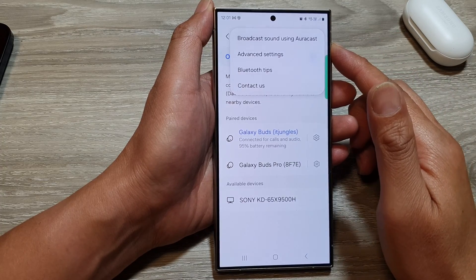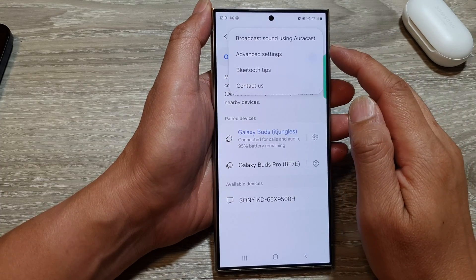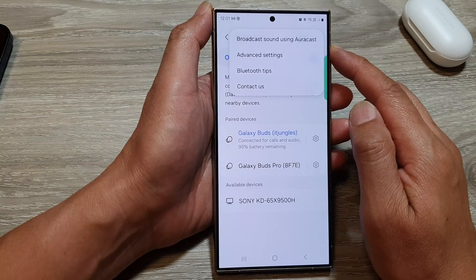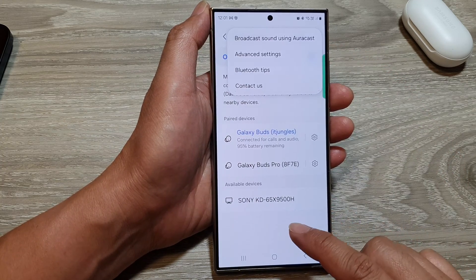How to start or stop broadcast sound using AuraCast with Bluetooth on the Samsung Galaxy S24 series.